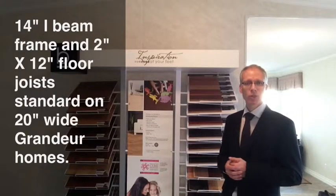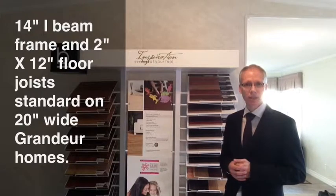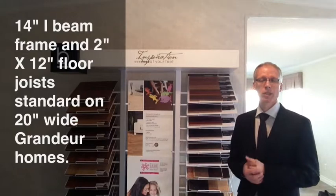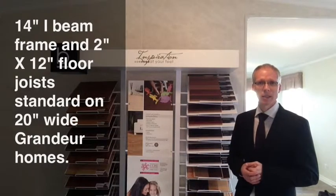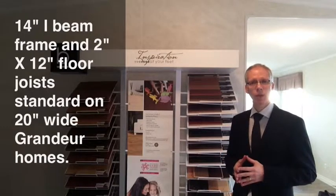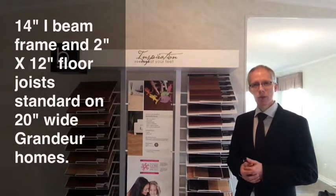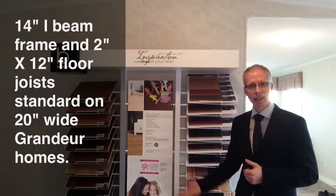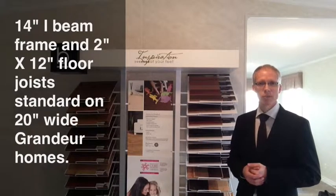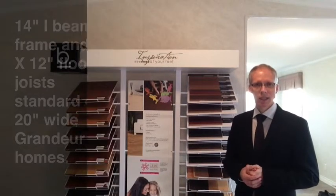Grander Homes uses 2-by-12-inch floor joists for their 20-wide homes and larger. You want to know the size of the joists — obviously the larger the joists, the more structural rigidity that lends to the home. What's unique about Grander Homes as well is they use OSB to frame in the underside of the home. When you look under a home, typically you'll see bag insulation hanging down, which can create problems both during transport and in the long term, allowing rodents and so forth to get up inside the insulation.